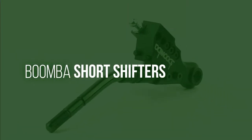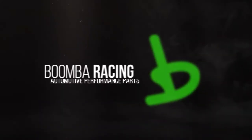Don't forget to like and subscribe. Thanks for joining us today for another install video with Boomba Racing.